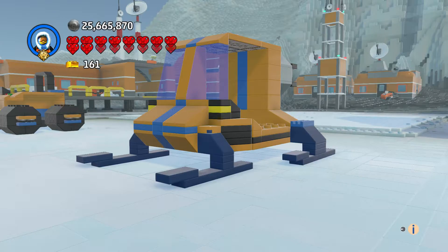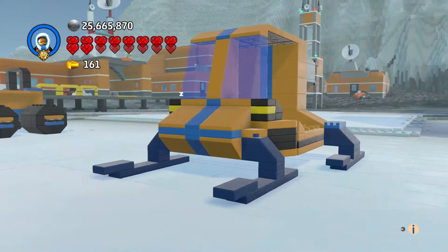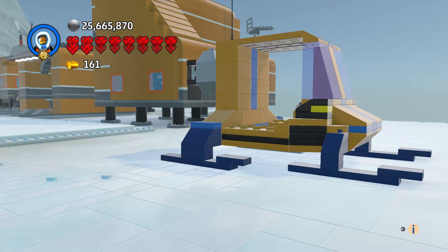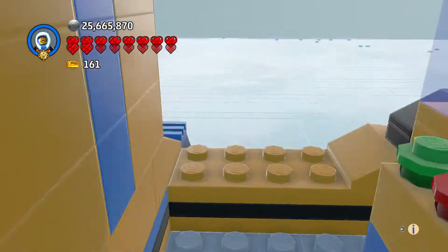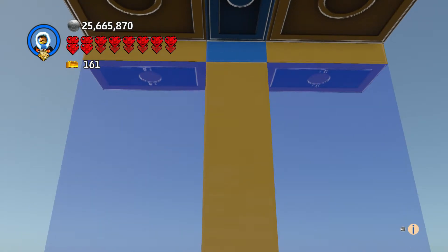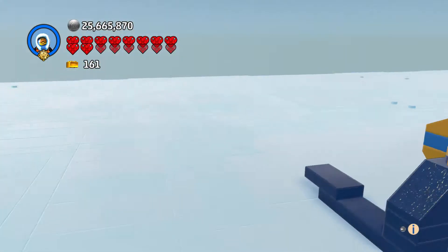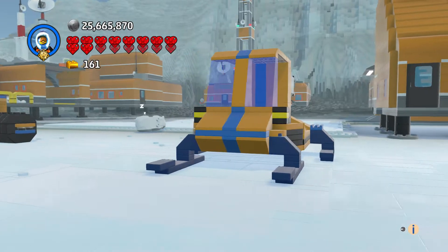I put some headlights on here and I like how this came out. It was kind of difficult to get what I wanted out of the original set because it's very small, but this came out really good. We got our controllers and we're gonna go gliding across the ice — maybe find some woolly mammoths or saber-toothed tigers stuck in the ice. Yeah, this is just a nice cruiser and that came out great.